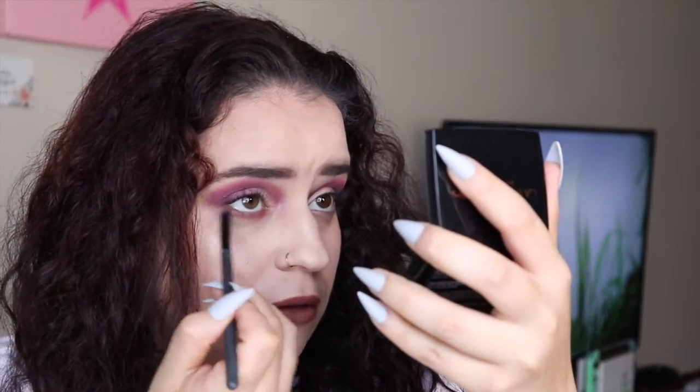Now that I have mascara on and a lip on, we can go ahead and do the tightline. I'm going to use BU to tightline — that was the first shade we used all over our eyelids — and I'm going to use the Moda Pro BMX 420 detailed brush. Here is the finished look — let me know what you think down below. Now we're going to talk about the palette.